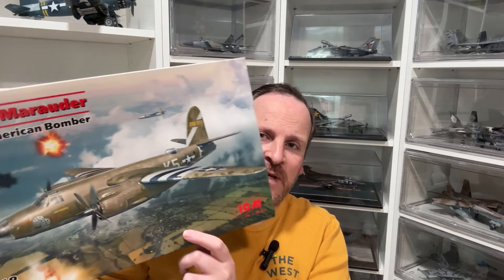Hey guys, welcome back to part number five of ICM's 1/48th scale B-26B Marauder. Last week we got the main assembly done. This week we're going to do one of my favorite parts which is painting. We're going to start with priming, painting the silver natural metal finish, then paint some invasion stripes and also that yellow at the front for that crazy hairy bird decal.